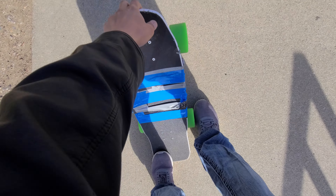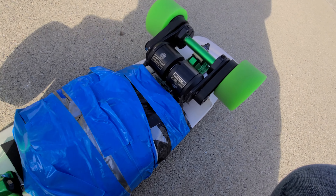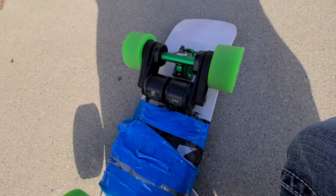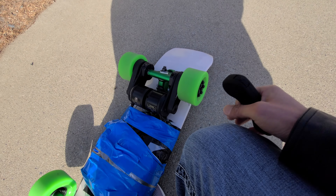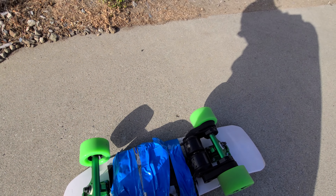It's got a Flipsky 6354, 190 kilovolt motors. This is a 63mm motor. I got some cheap 90mm wheels for trucks.